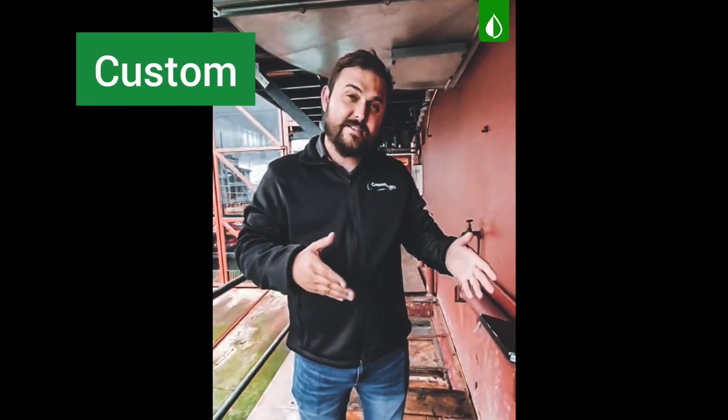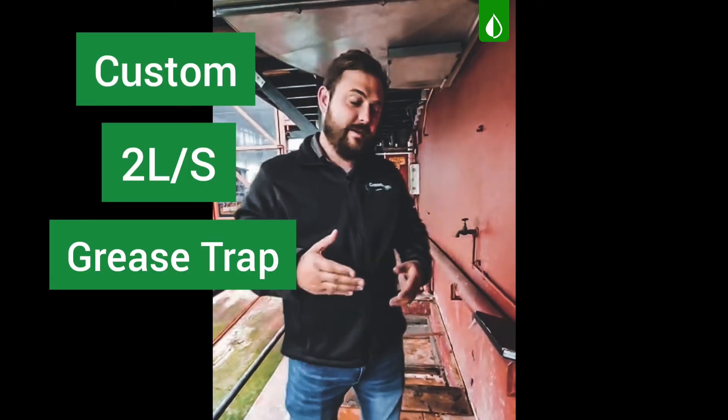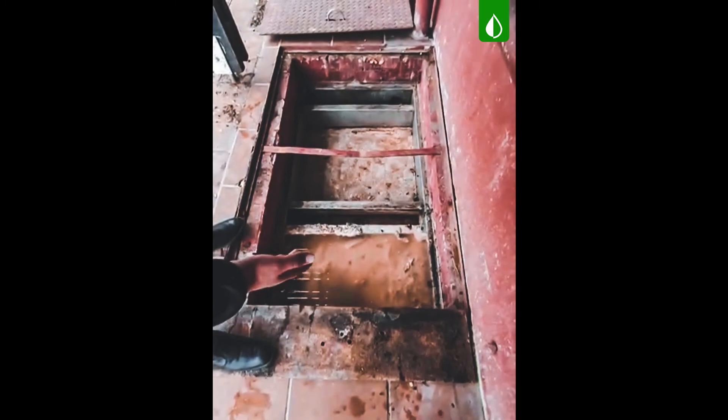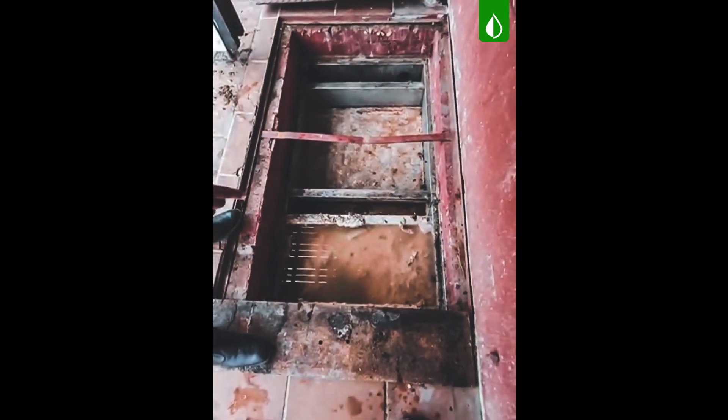I'd like everybody to have a look to see how a Grease Strap looks when it's not maintained and why it should be maintained. This is what we call a custom 2-liter per second Grease Strap. As you can see, the basket compartment is completely blocked, therefore causing a blockage right up into the kitchen.